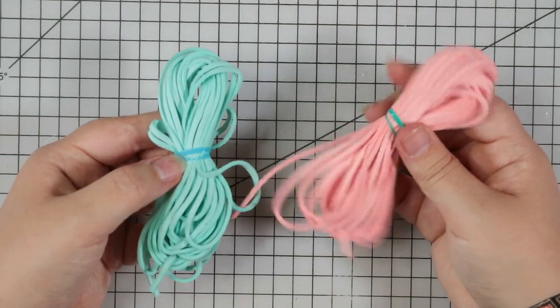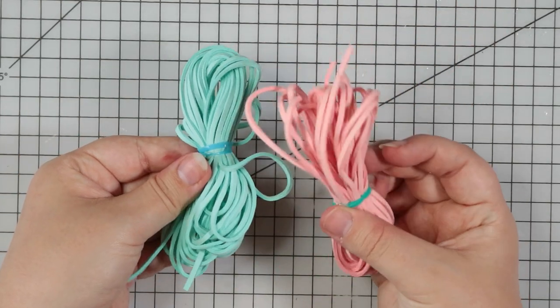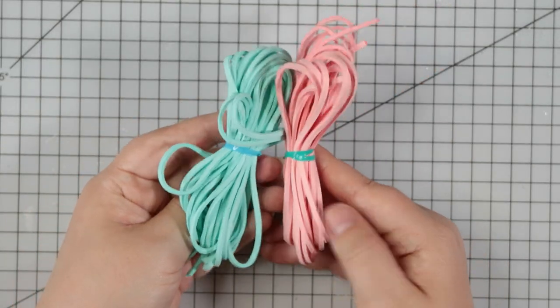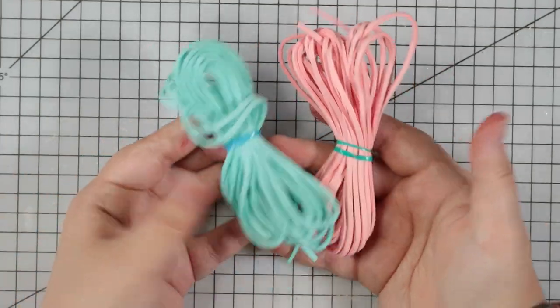I forgot I ordered these. These are sort of a suede cord. There's a pink one and a mint green one. I thought they'd be great for using on tags on cards or adding little bows. There's all kinds of different ways you can use these and they're very handy to have in the stash.